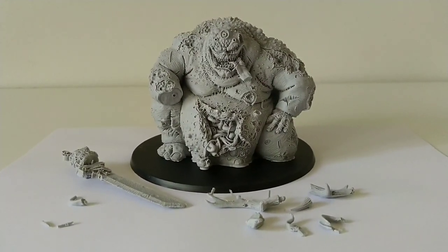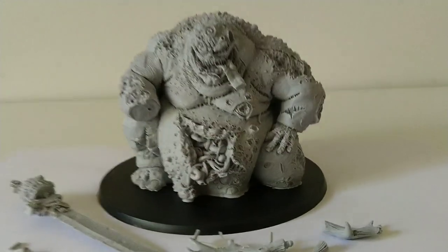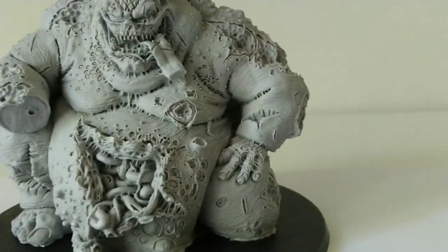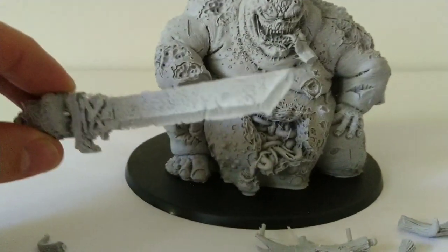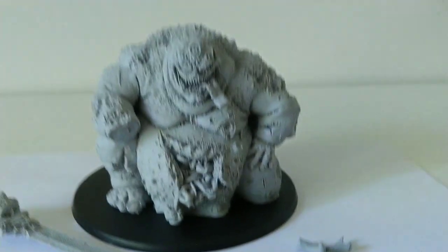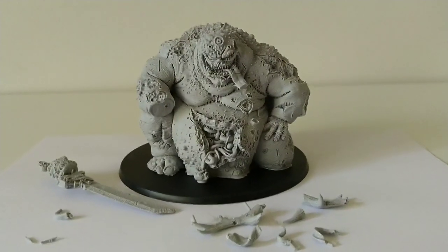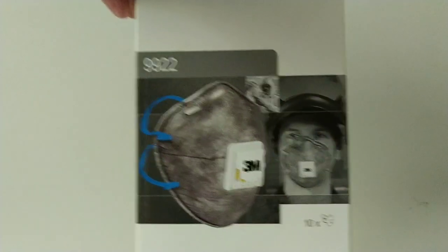I'm firstly going to start with cleaning the model — scraping, filing away. The main body doesn't really have all that much to clean, except for the area underneath his arm there, which has been kind of plugged and I need to unplug that area. The sword arm has some cleaning up to do, and the horns need cleaning up too. Knowing how Forge World resin becomes a fine powder when you start to file it, and how dangerous that is to breathe in, I'm coming in prepared with some protection.